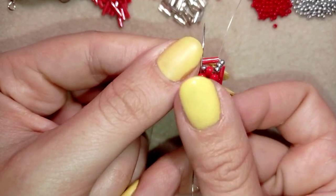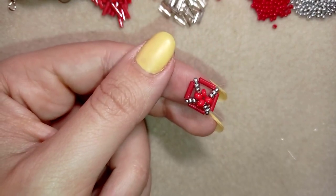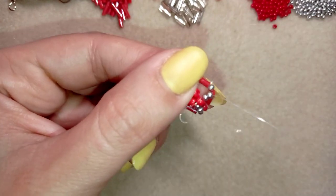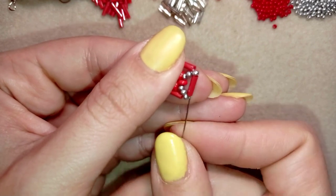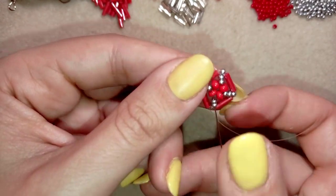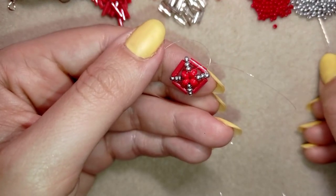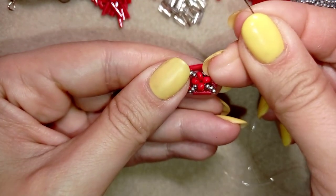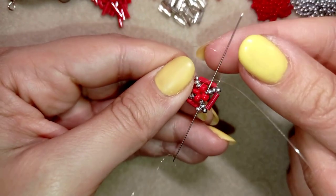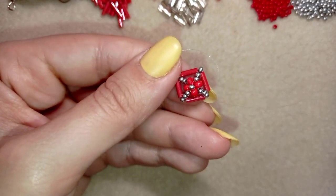Now at my last red bead I'm not adding any more silver beads because they're already there. I go around them with a new thread path — through these two, then through the bugle, back through these two and through this red one. Then I take just one silver bead and as I'm exiting from this red 8/0 I'm going through the opposite one in the same direction, and I pull.